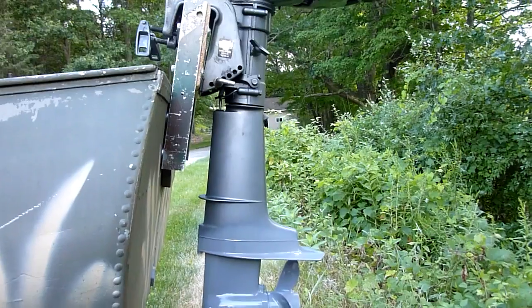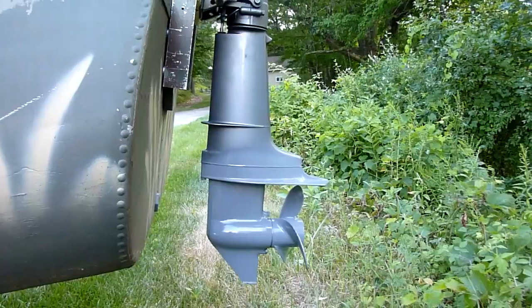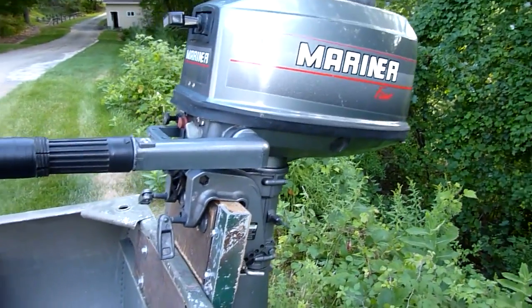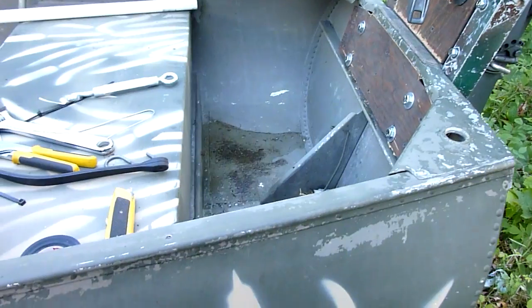These are small motors — this thing is not designed to plane, so I'm only putting a five horse on here at max. In fact, I may run a couple of support brackets that will go from the top of the transom riser over to the edge of the hull.